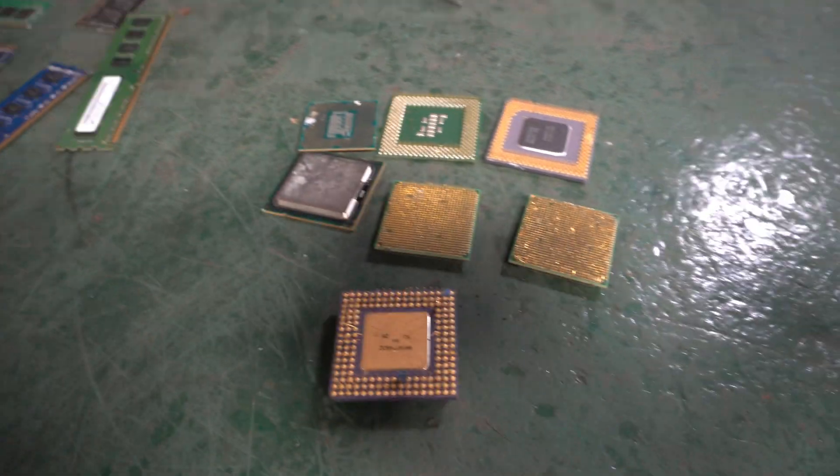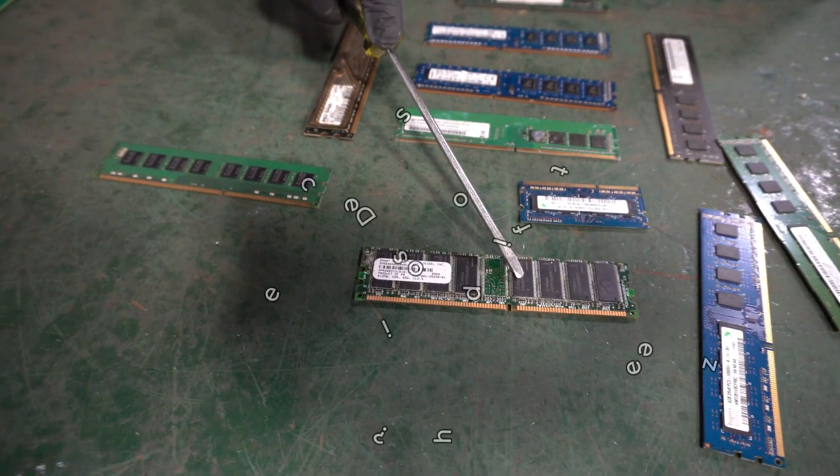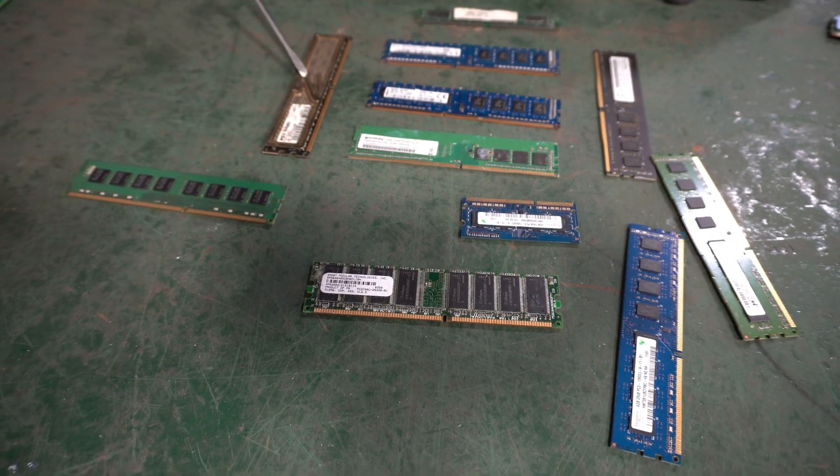In front of me I have a whole mix of different types of memory. Some people have asked: does the size of the chips matter? Does the size of the memory matter? Does the color matter? Does the outside jacket matter? I want to go over some of these things.